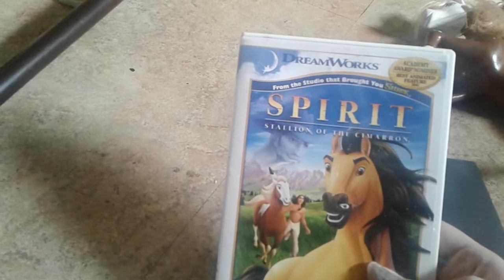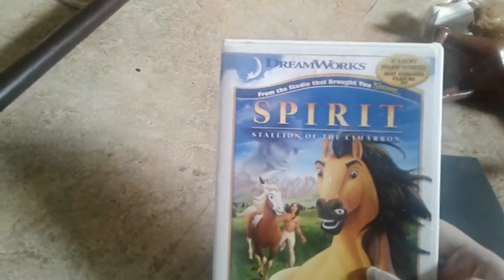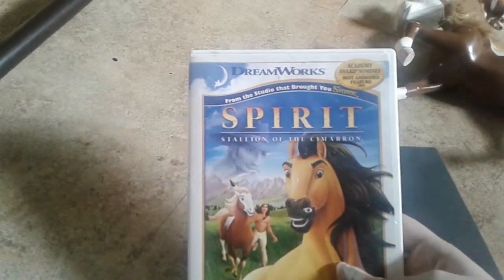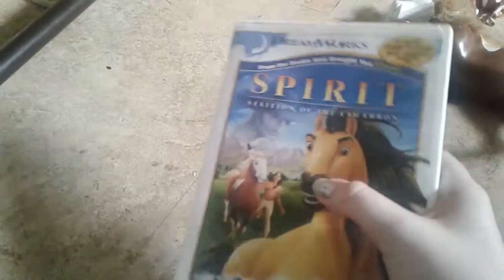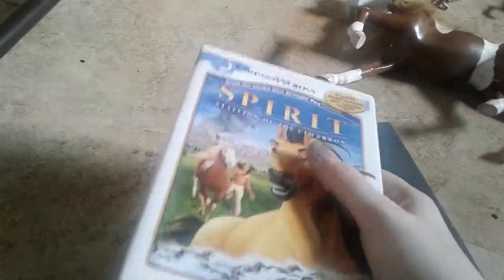I have had this probably since about 2009 or 2008, somewhere along there, when I was a little kid. I've had this movie since then and I've never had to buy a new copy because it wasn't scratched or anything. I've taken good care of this movie, and I just love it. It is, like, my favorite movie of all time.